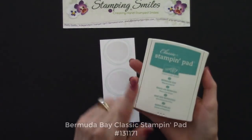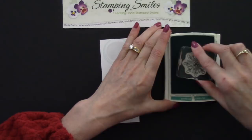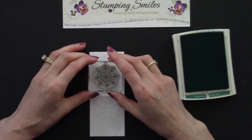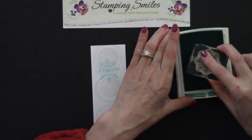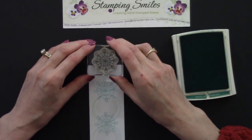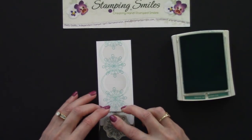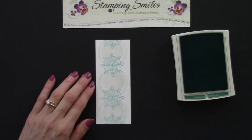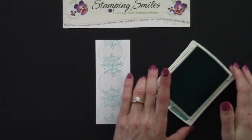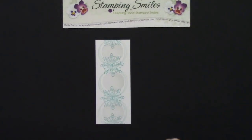Next we're going to use Bermuda Bay — such a pretty color. And this large snowflake. Now we're going to connect our circles. I don't need to start in the center this time because we already know where they are. I did those circles first before going off the edge for my placement. We're going off the edge so it looks continuous — a lot like wrapping paper. Whenever you cut wrapping paper and Snoopy gets cut in half, oh well — it makes it look seamless. And when you hear that click, you know it's shut and it's not going to dry out on you.